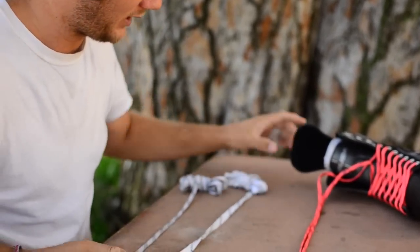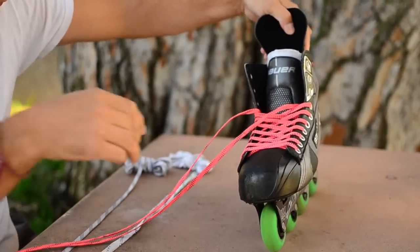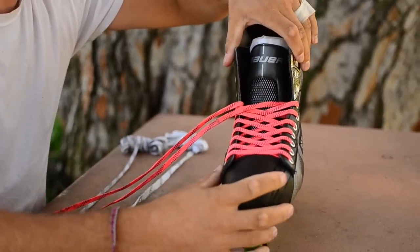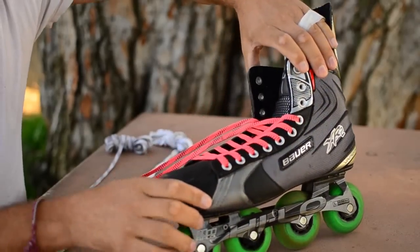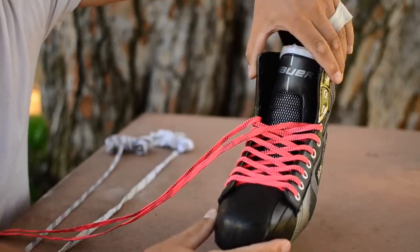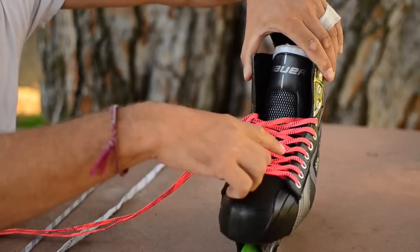I've got my skates right here — they're laced with the breast cancer awareness pink wax laces. The way that I lace my skates is what I think is the best way to avoid lace bite and to get your skates the tightest. I lace them from the outside in, through the eyelets, and I lace them uniformly in the exact same pattern: over, under, over, under, over, under.